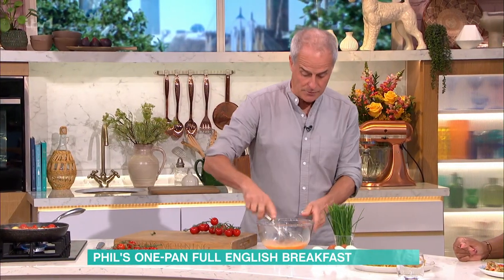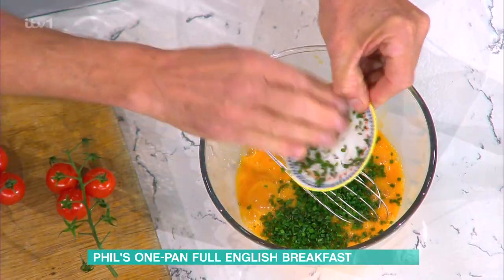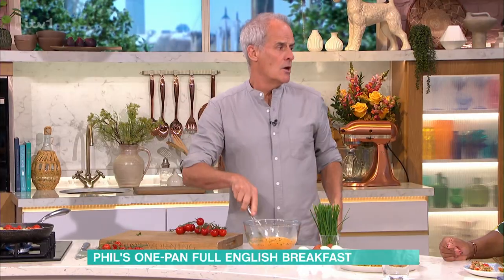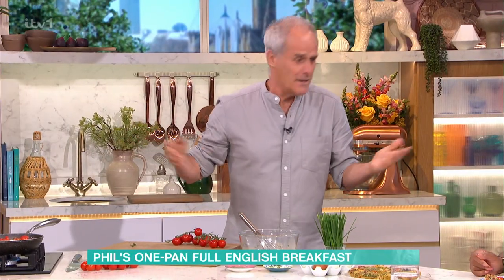So I do add black pepper, which I love — quite a bit of black pepper — and purely because I'm a bit chef-y, a few chopped chives, chopped parsley, a bit of green. The egg is merely a binder just to bring that all together.